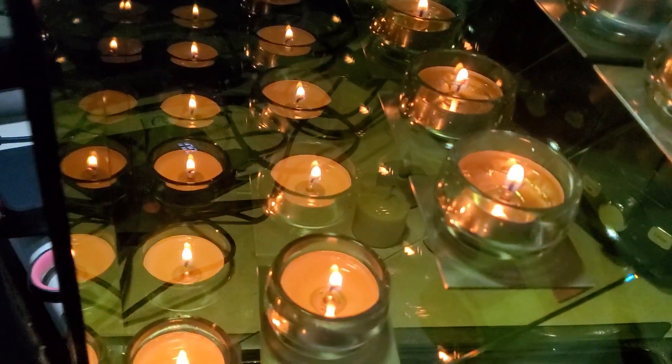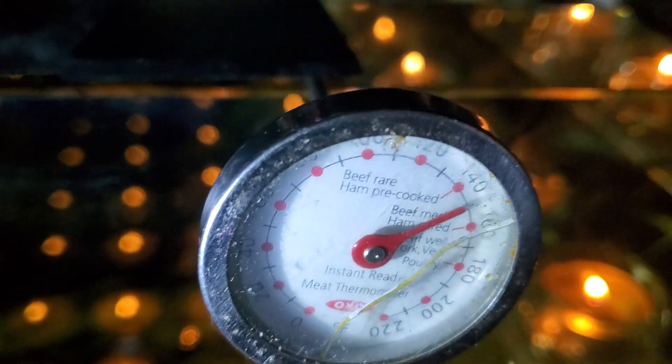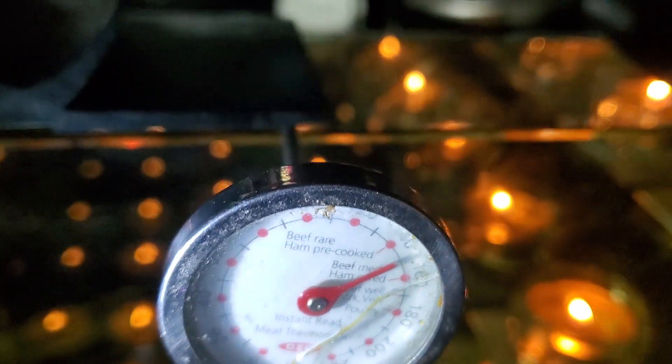These are stovetop fans — sorry for the name, I'm tired. I got this from the flea market and I cleaned it up. This is the temperature it puts out.